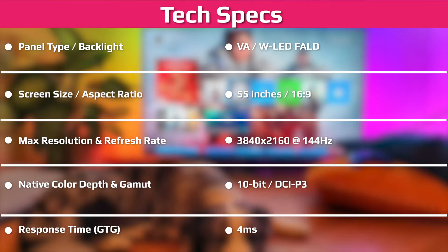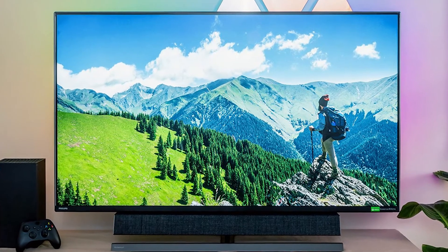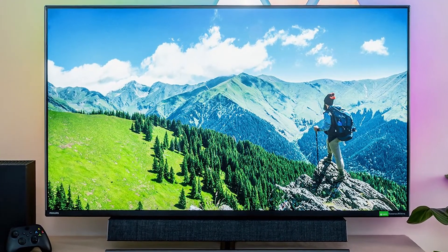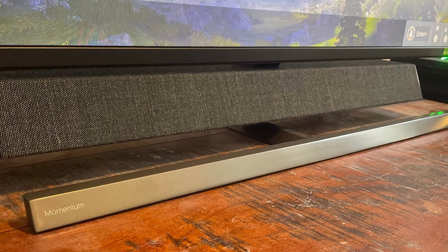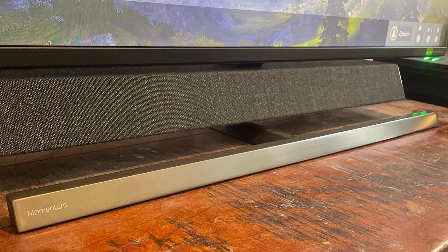Philips probably isn't the first name you think of when it comes to gaming monitors, but it makes some very capable display products. There are currently two 55-inch displays in its jumbo category: the Momentum 558M1RYV we reviewed earlier this year, and its Xbox-certified cousin, the Momentum 559M1RYV we're testing here.